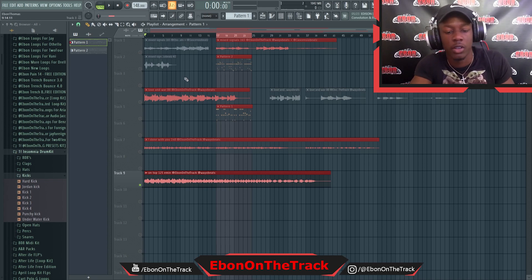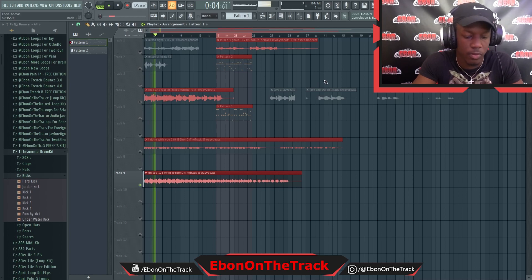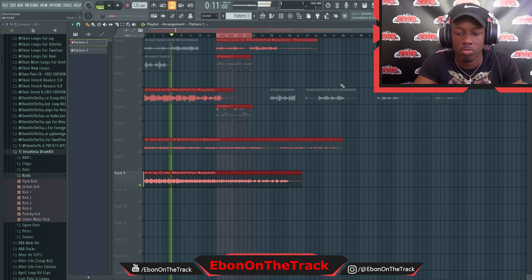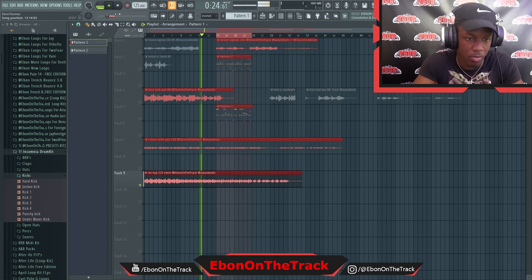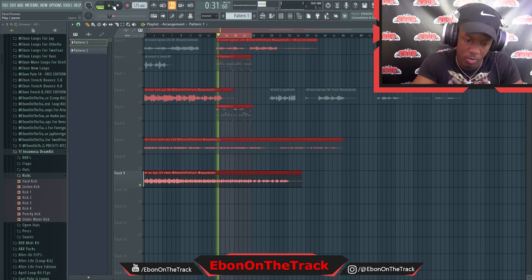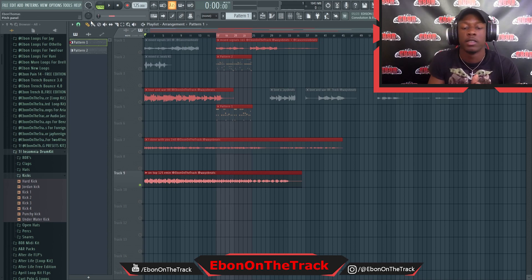So the last loop I'm gonna show y'all is called On Top — it's 125 BPM. This was definitely more so in the style of Hall of Fame; a lot of stuff sounded like that on his last album.